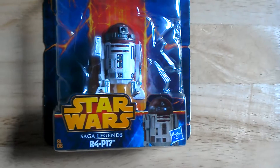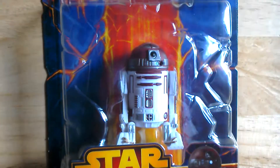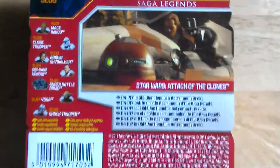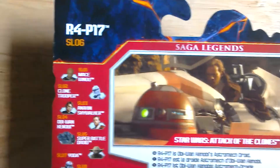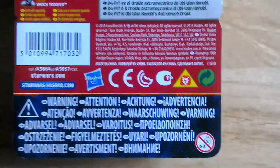SL06 Saga Legends — a good look at the astromech. It states that R4-P17 is Obi-Wan Kenobi's astromech droid, and shows a picture of Obi-Wan and the droid, along with other figures you could get in the line. This was from 2013, so five years ago. European packaging.